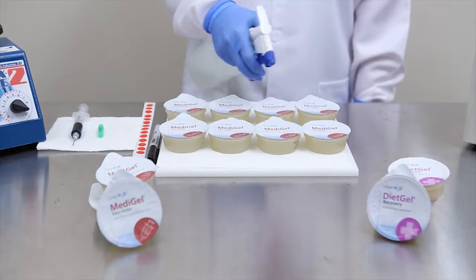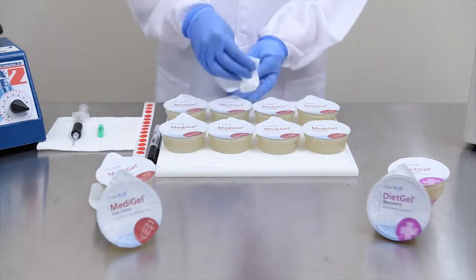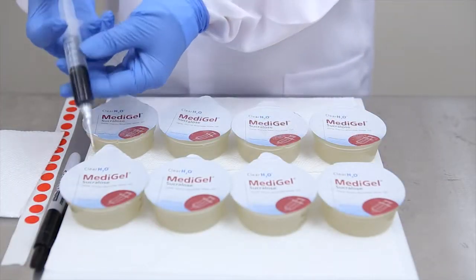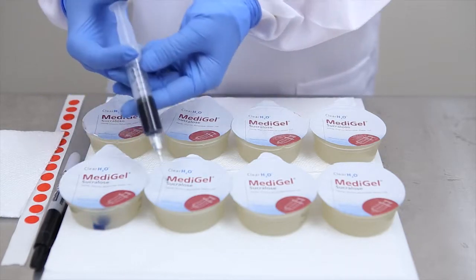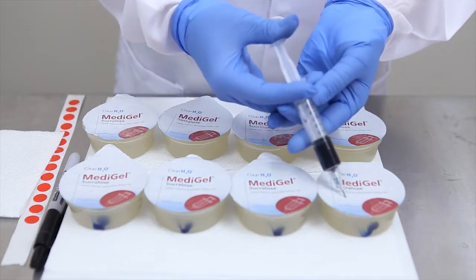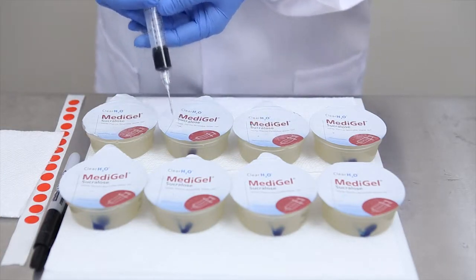After drying the cups from the water bath, follow aseptic technique to prepare the cup lid surfaces for injection of your pre-measured medication. After previously determining the medication dosage concentration required for the Metagel 2-ounce cups, using a syringe, carefully insert the needle through the cup foil lid and inject the required volume of medication, repeating this procedure for all cups.